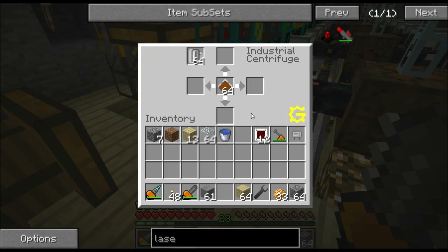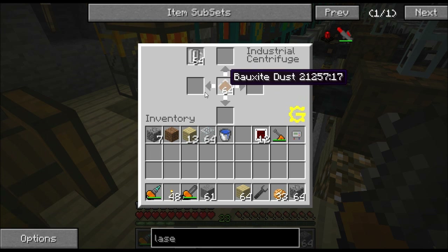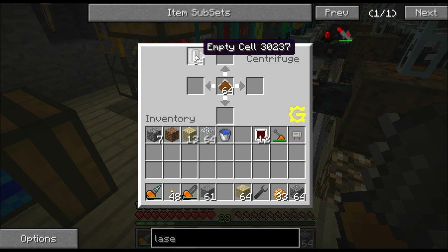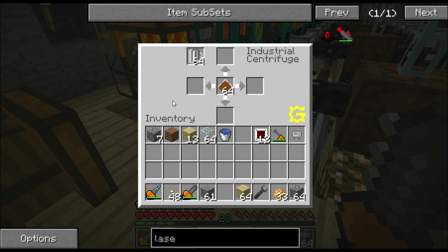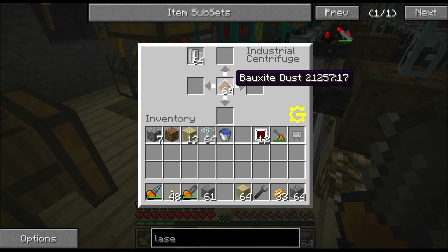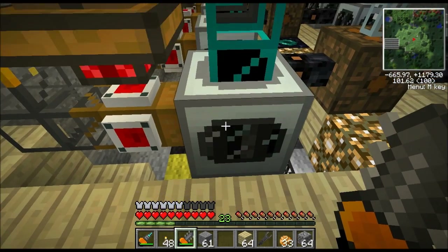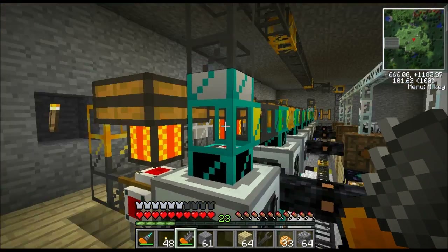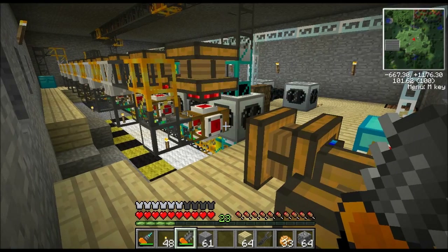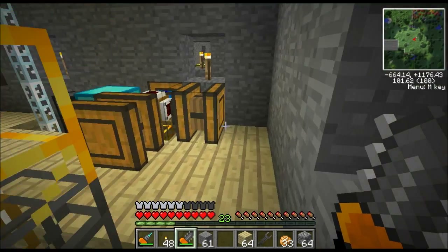Now let's cover how to automate this. We have three things: first, we have the input in the middle — this is where we feed our dust in. We have a second input where we feed in empty cells. And lastly we have an output — the four slots. To access the dust input slot I have to come from the top of the machine. To access the empty cells slot I have to access from the bottom of the machine. And I get all the outputs from the side of the machine. So I have three sets of pipes going to each machine: the top one for dust, the side one for output, and the bottom one for empty cells.